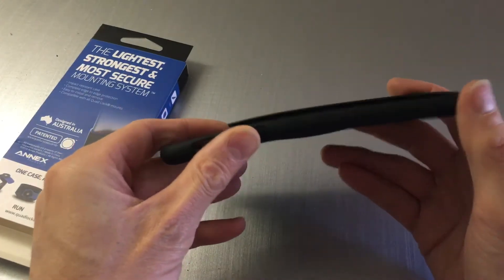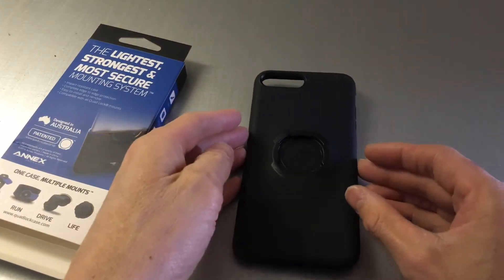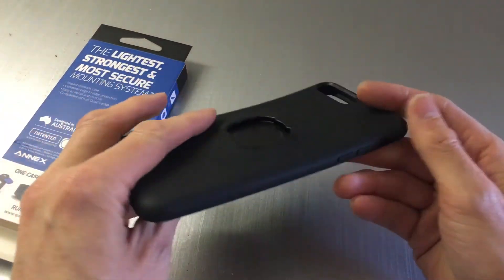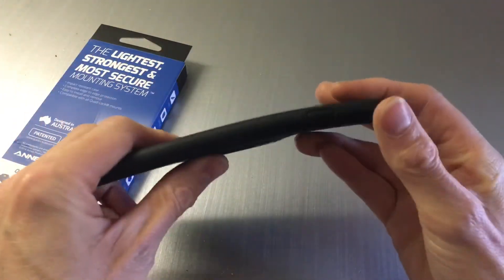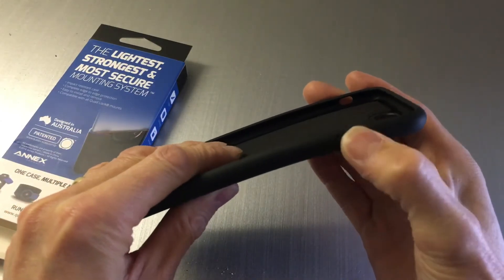It gives good protection — when you fit it on the phone there's about a millimeter edge all the way around, so when you pop it upside down it doesn't lie on the screen. The only drawback I've noticed is the buttons.